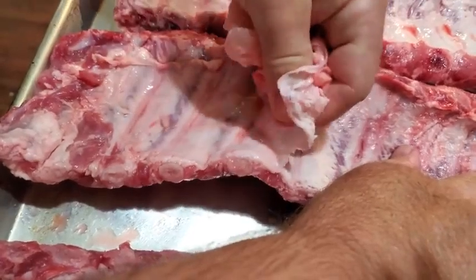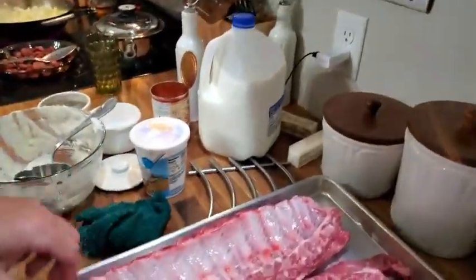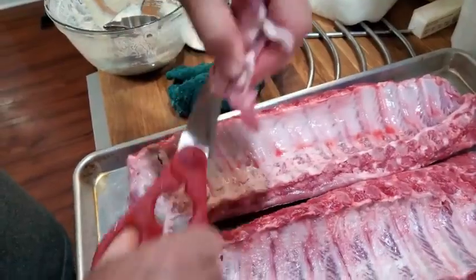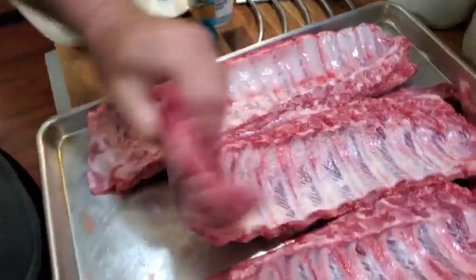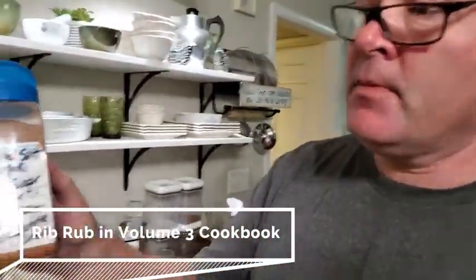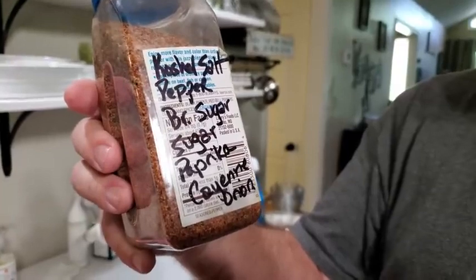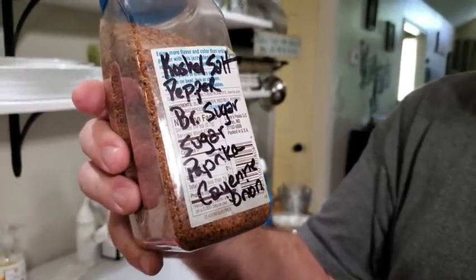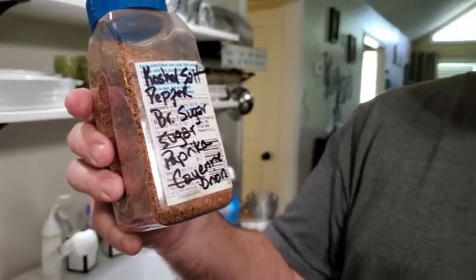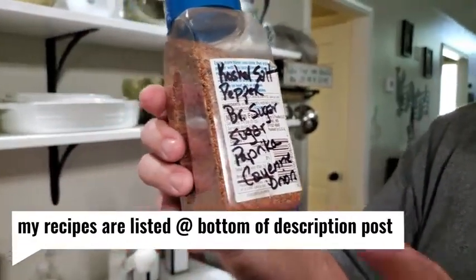You can use your left or right hand, whichever way you want. A lot of people trim off all the extra stuff on the end — of course a lot of people are in competitions. I'm just a guy cooking some ribs. We have a rib rub we like to use: kosher salt, coarse ground pepper, brown sugar, paprika, cayenne, and onion powder. We'll put the recipe on here.